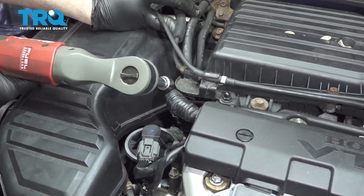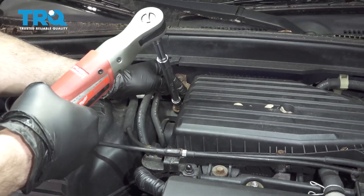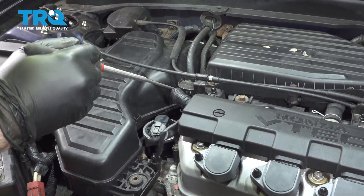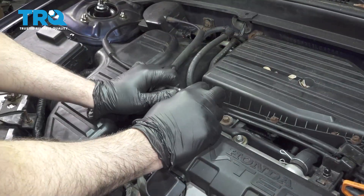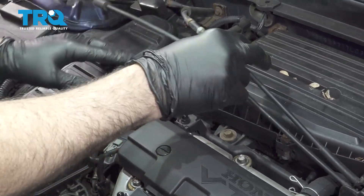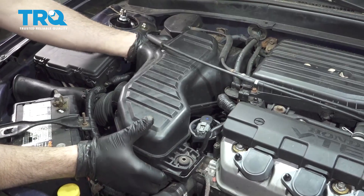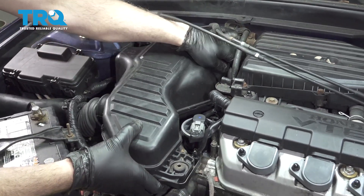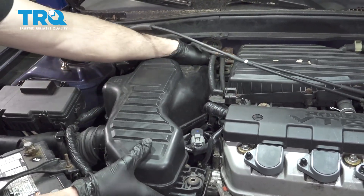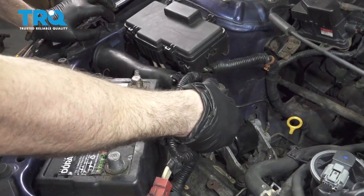We have one further back here, and we have this one up top right here. Use your magnet to grab this one in the back. I'm going to grab our cables right here and just pop these out. Next you want to grab our air box and work this up and out. Remove our air intake tube.